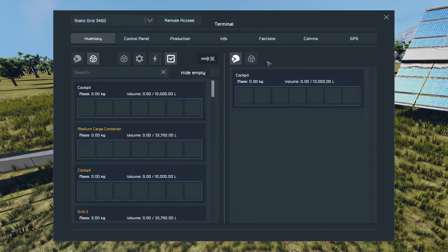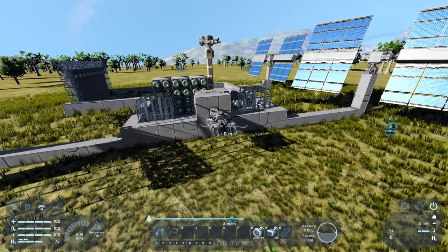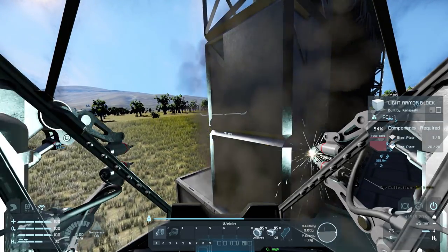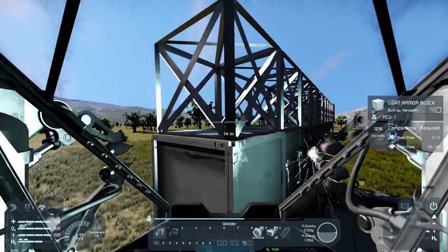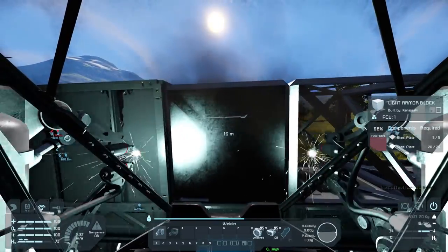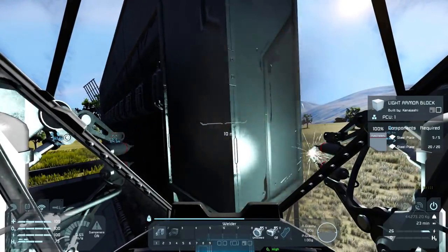Something I have to do - because I'm very bad at this - is make this base pretty. Normally my bases are just blocks of iron, just squares with a bunch of utilities in them, which never looks good. So I must somehow make this base pretty. I'm probably going to have to experiment a whole bunch off camera in order to make it pretty because it's not something I'm used to.